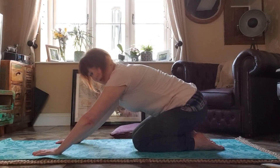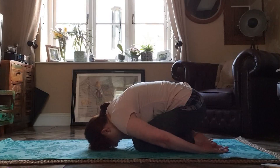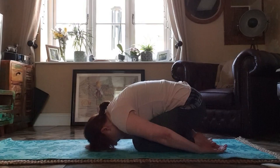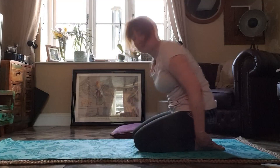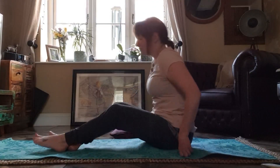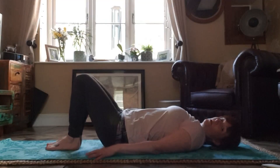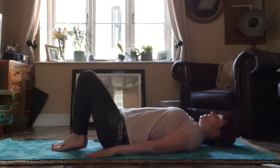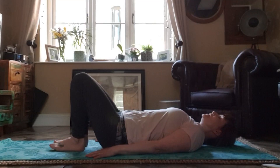Now take those sitting bones back to your feet and into child's pose for three breaths, in your own time. Next we're going to go down onto our backs, laying on your back with your knees pointing towards the ceiling, your arms by your side, your gaze up towards the ceiling. We're going to do some bridge poses now.